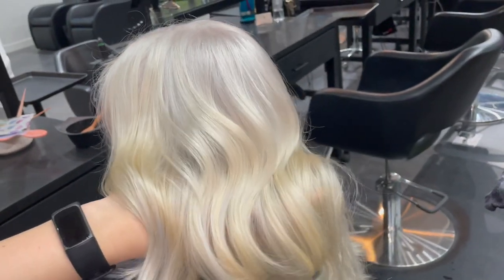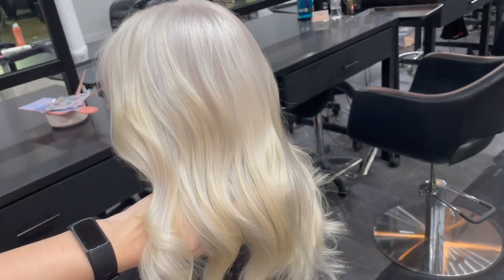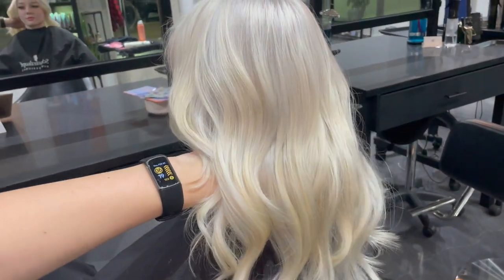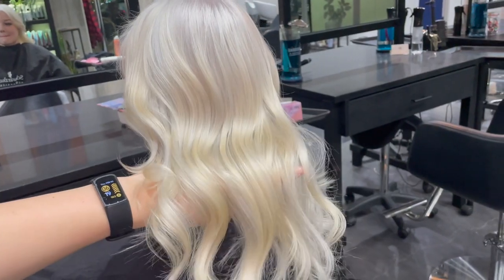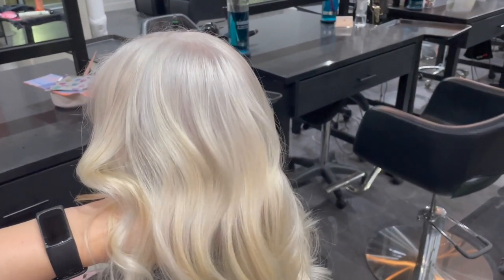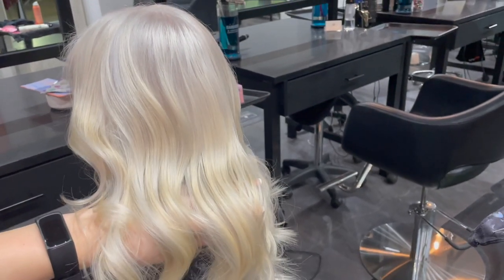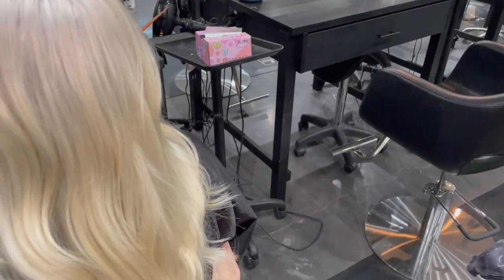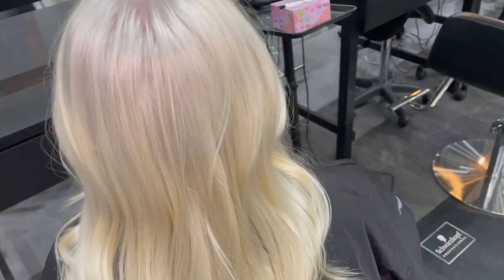We blow dried her, gave her a little trim, and curled her hair — and here she is, looking beautifully bright and buttery blonde. I call this a butter platinum: it has that little bit of warmth and shine because we still want the hair to be healthy. Those ends are even healthier than what she came in with, and we bleached them — that's the power of K-18.